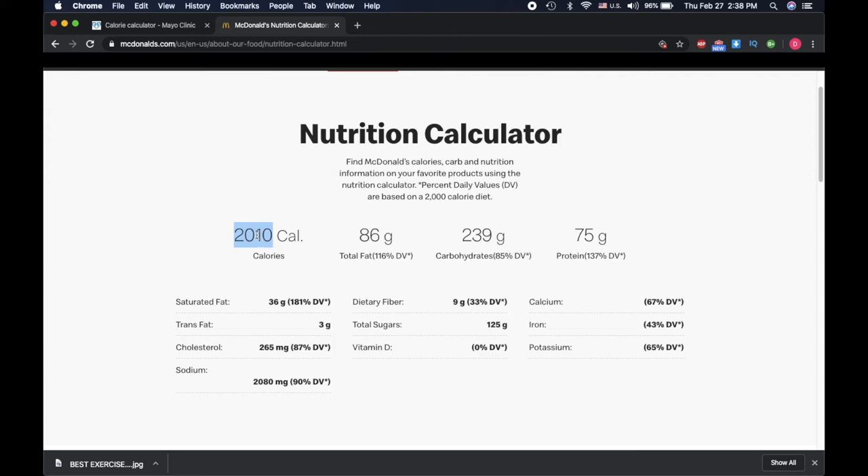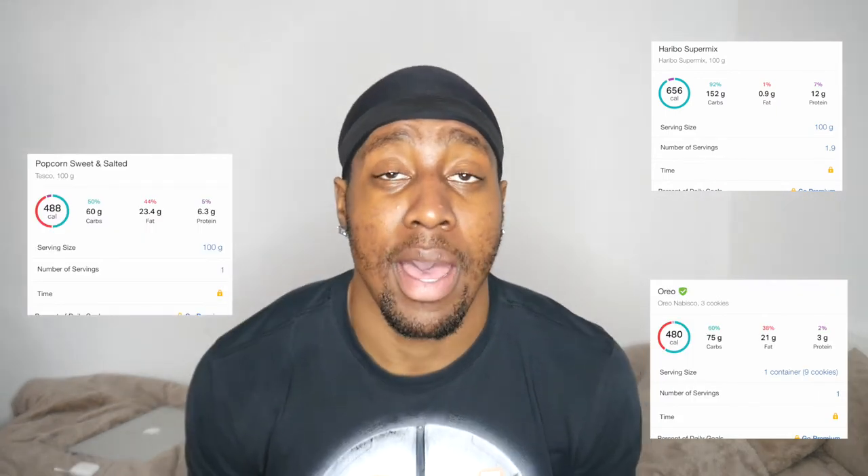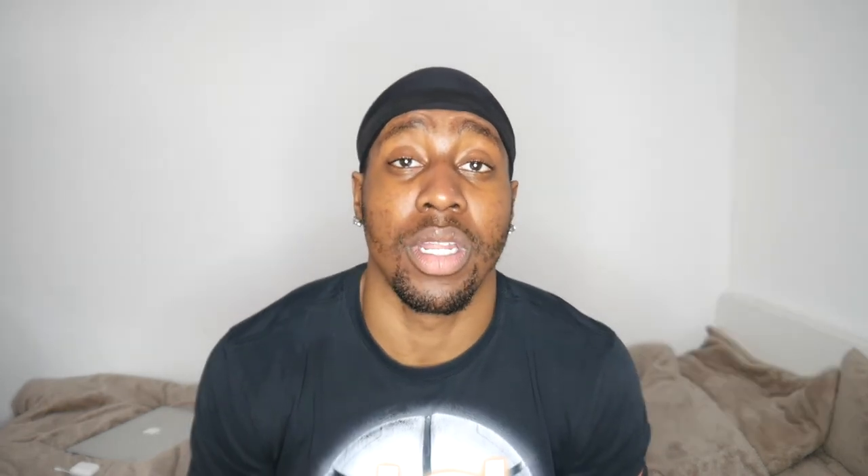After that McDonald's meal, let's say you also got some Haribo, some Oreos, some popcorn. Add that all up and you're left with a calorie surplus of 900 for that day, which means you're not making your overall weekly deficit by 900. So you were at a deficit of 2,400 — now you're going to be at a deficit of about 1,500 after your cheat meals plus snacks.